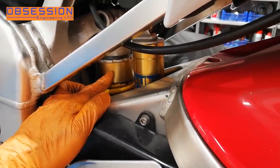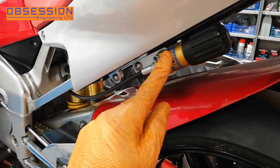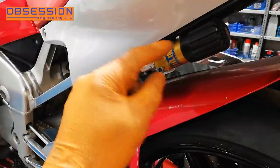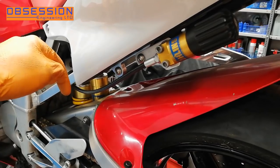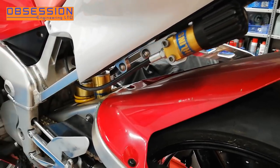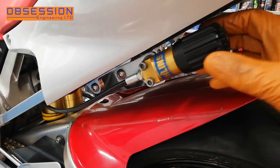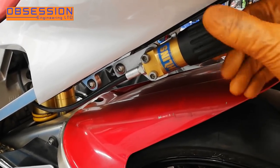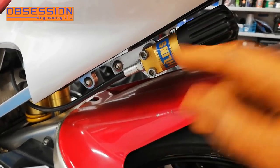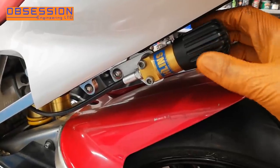The next thing to do is show you how to adjust preload. This shock has a hydraulic preload adjuster — this ring here has hydraulic fluid in it. This hose goes out and it has this little hydraulic adjuster. So what we do is we just screw this in, which pushes hydraulic fluid down there and pushes the collar down preloading the spring. One turn of the knob at the end here is one millimetre of preload. At the moment it is wound all the way off. There is sometimes a little bit of free play in them just as it puts a bit of tension on the fluid, so I should wind it in until I actually feel some fluid.